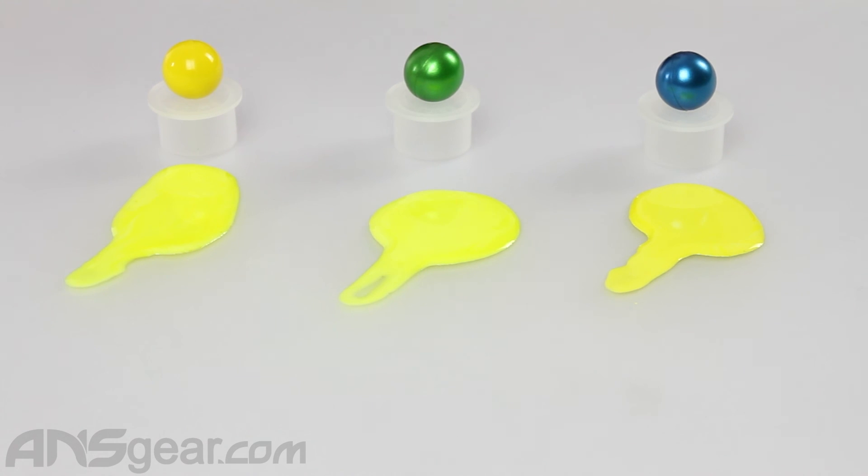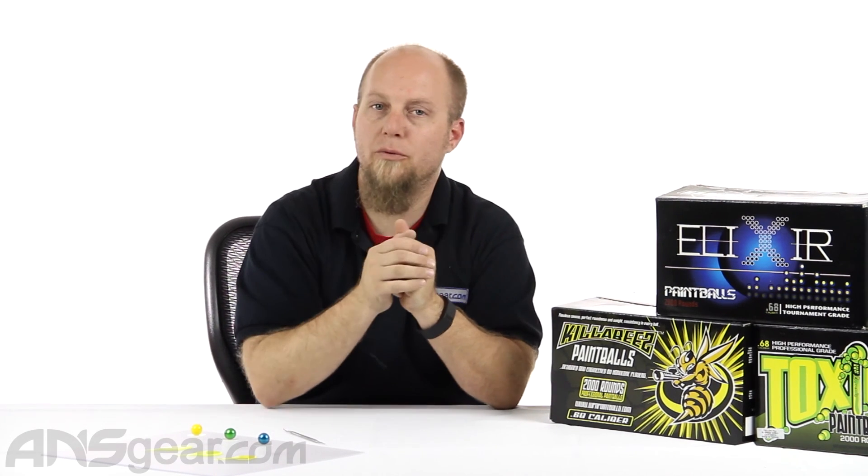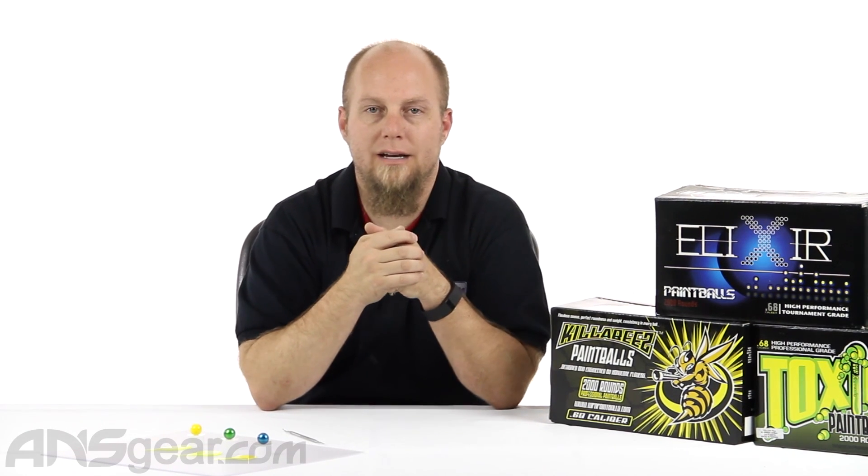All in all, a good ball on any of the three — it just comes down to what your price point is and what quality you're looking for. Three balls from WPN: Killer Bees, Toxic, and Elixir, available through the website. Order yours now through ansgear.com.